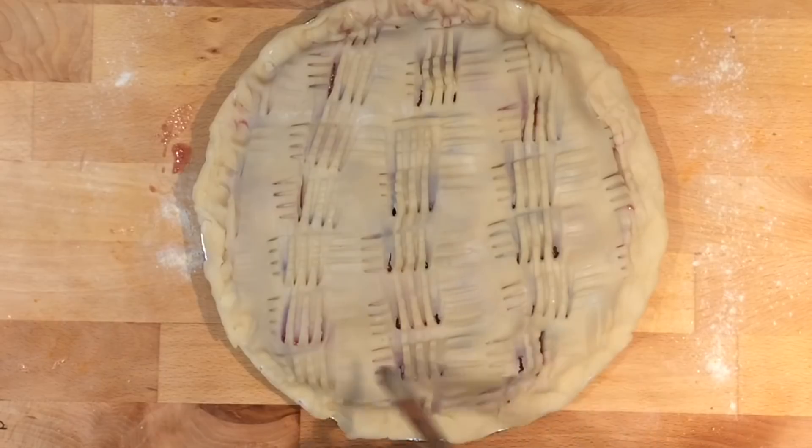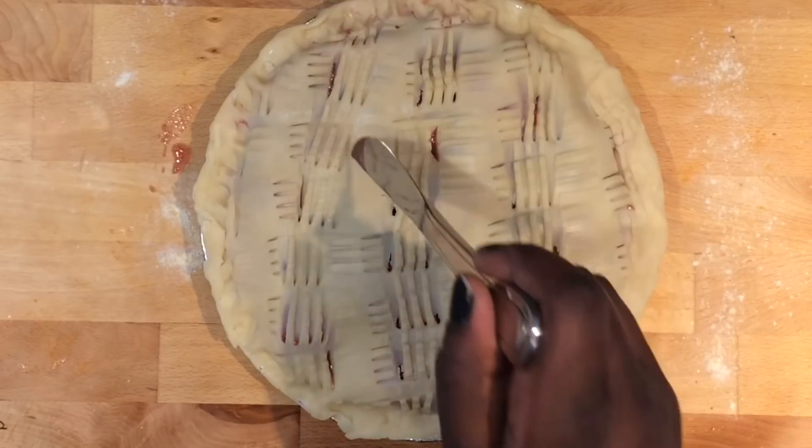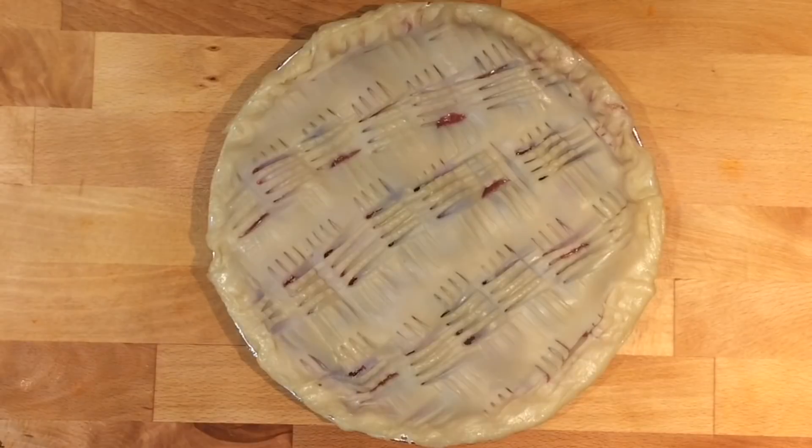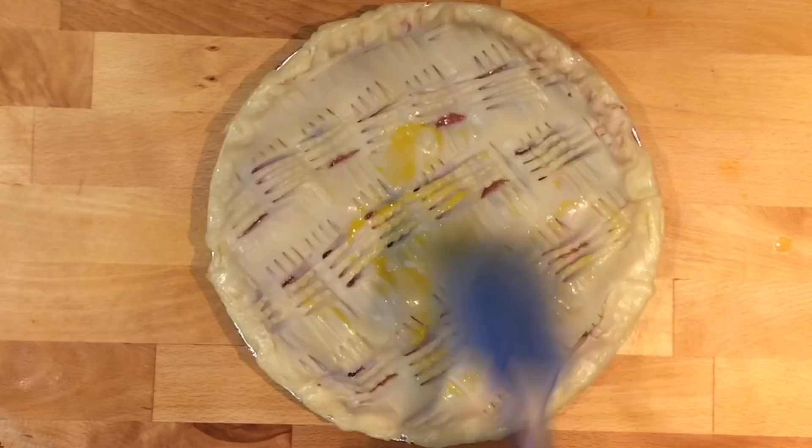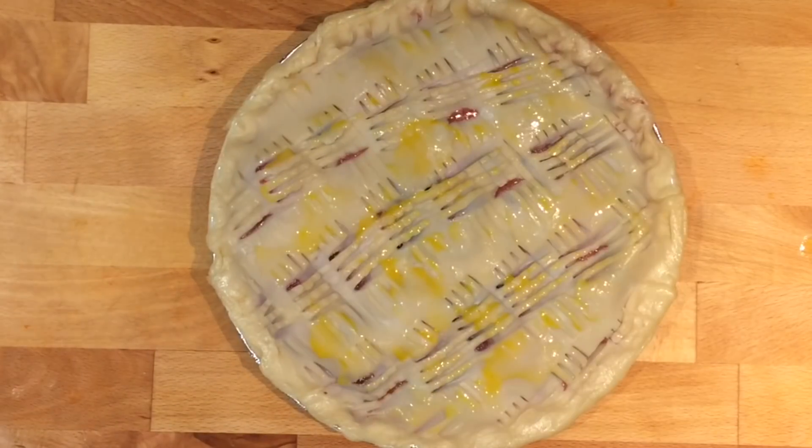Finally, slit holes on the dough with a knife to allow steam to escape, and brush some egg wash onto the pie crust. Then bake at 350 degrees for about 30 minutes, or until the crust is golden brown.